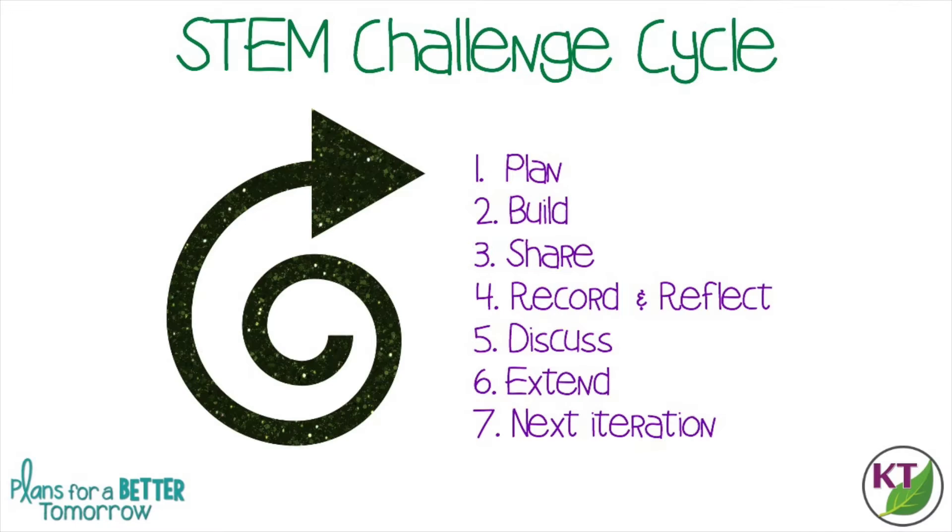This is the STEM challenge cycle you should follow for every challenge. I've defined each step in another video. I've added a pop-in card to that video here as well as a link in the description.